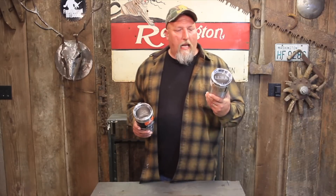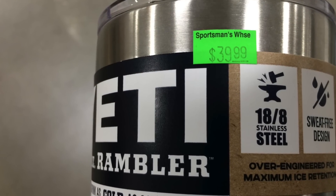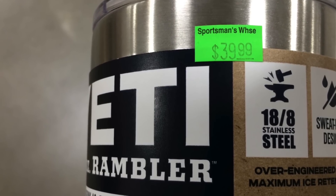A couple of weeks ago I couldn't stand it — I've been seeing these Yetis and I just had to get one. I was at the checkout stand buying some ammo and I saw one, grabbed it, put it in my cart. And when I went to the checkout, I had sticker shock. This is $39.95 for this tumbler at the local Sportsman's Warehouse.